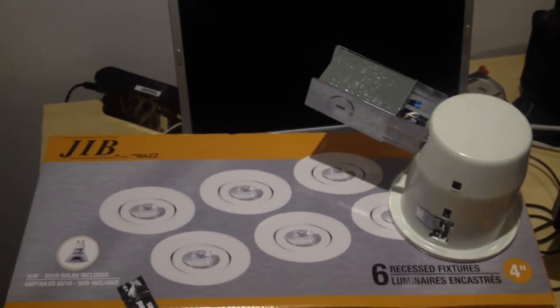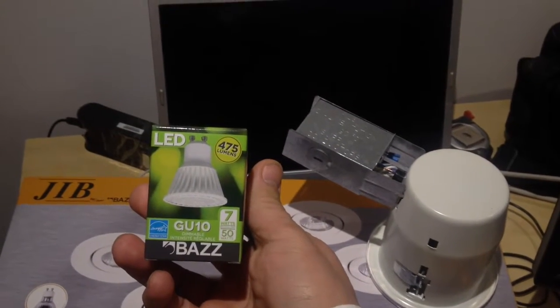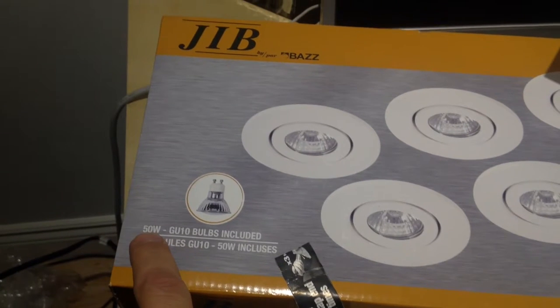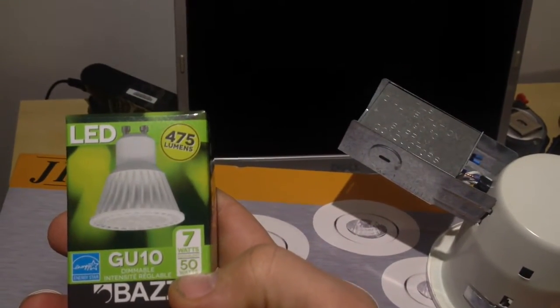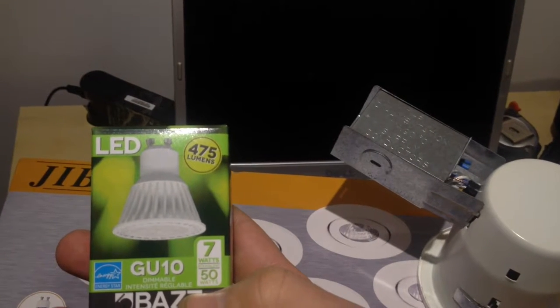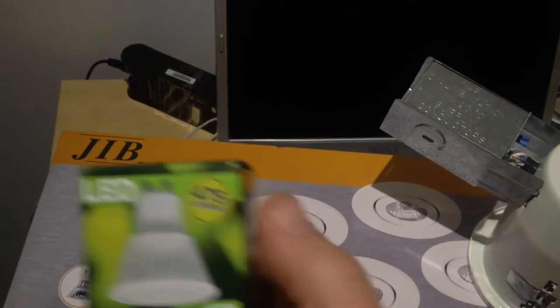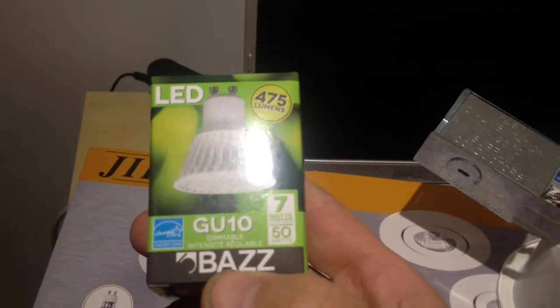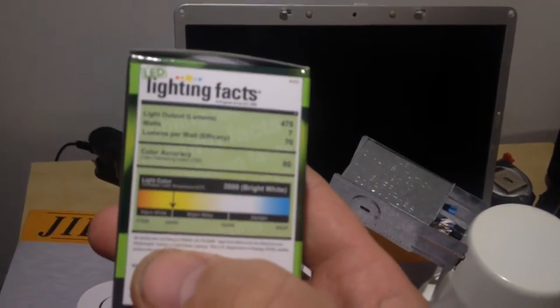You need LED replacements — something like this 7-watt bulb, equivalent to 50 watts. The halogen bulbs included are 50-watt output, but these LED bulbs will give the same 50-watt equivalent while consuming only 7 watts. They are about seven times more efficient than the halogen that comes with the box.